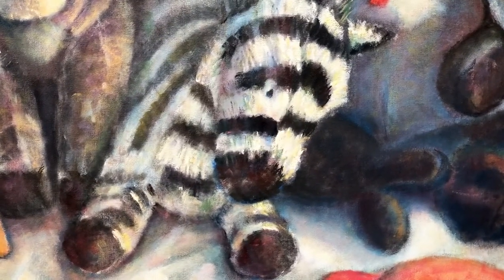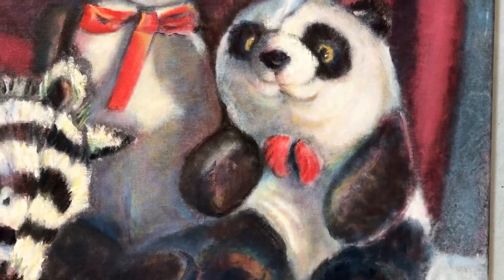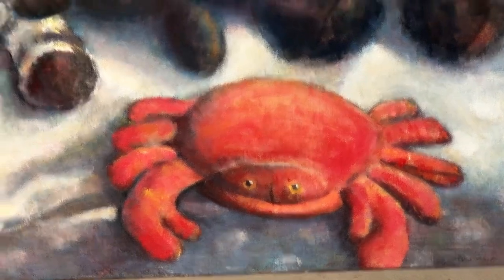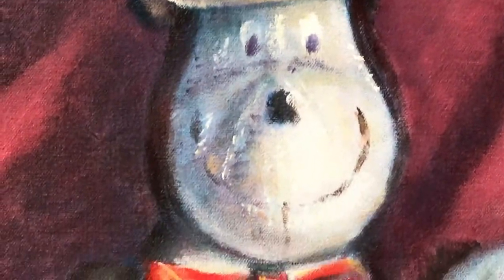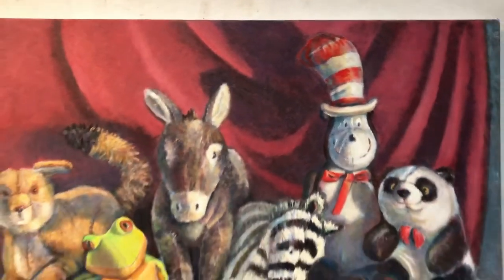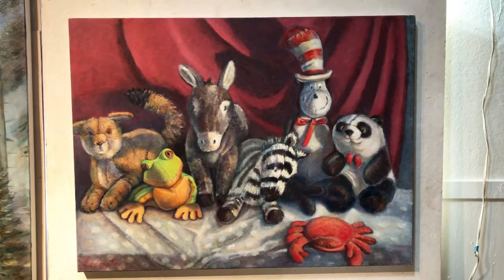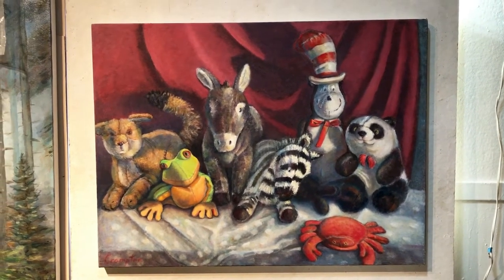I guess the zebra and the panda kind of represent endangered creatures. There's this crab that went right off the edge, but what can you do? And sort of roughed in Cat in the Hat — I didn't want to overpaint him. His background — this painting is all about that red. I put a shirt in the background, one of my work blouses. It had that nice color, but strangely it ends up coming out kind of like a Looney Tunes.